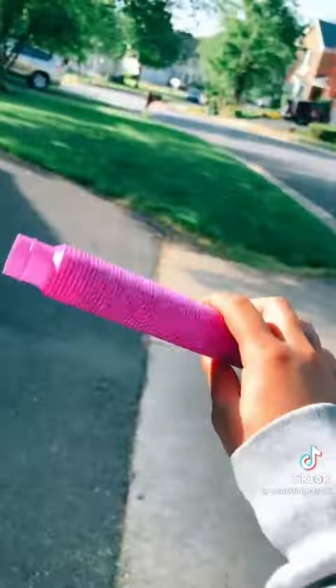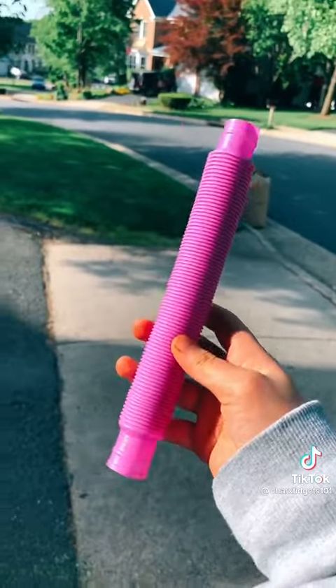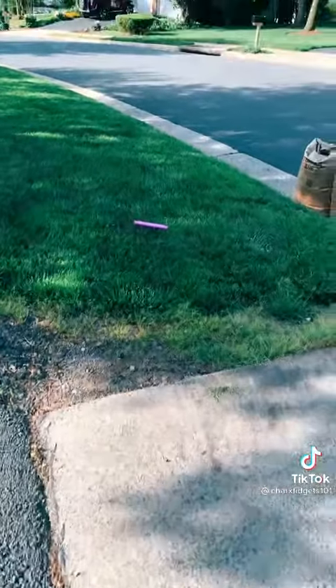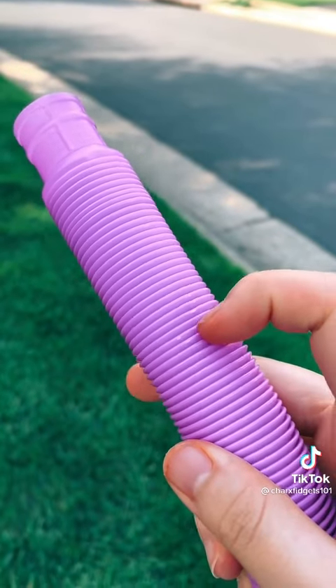The pop tube is next, and I did switch this one out for a purple one since before I did a blue one. Oh my gosh! It did get a little scratched but nothing big.